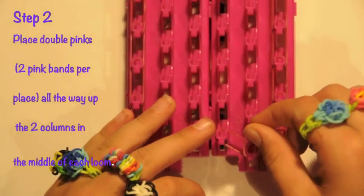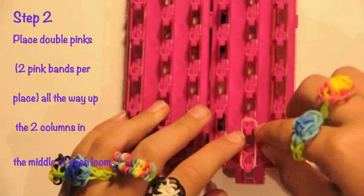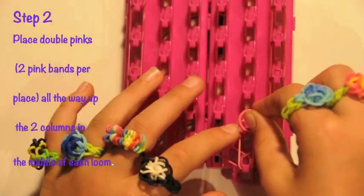Step two. Now you're ready to place the pinks. You will place two pink bands per placement all the way up the second column in the middle of each loom, just as you see here.